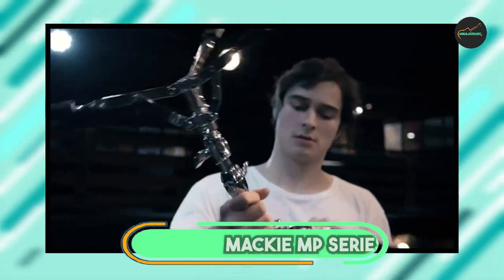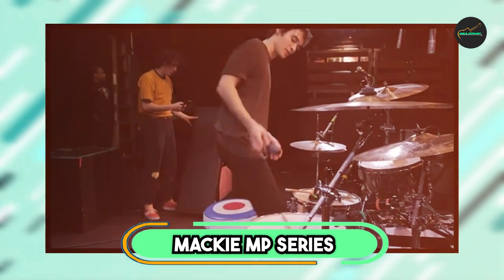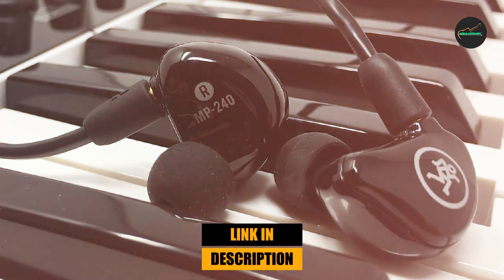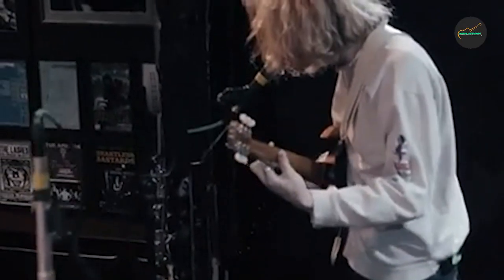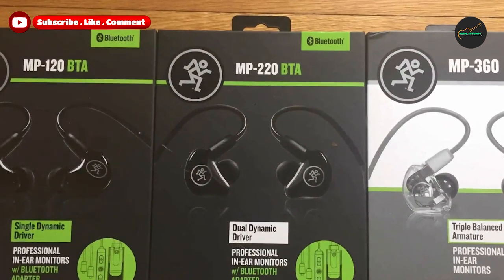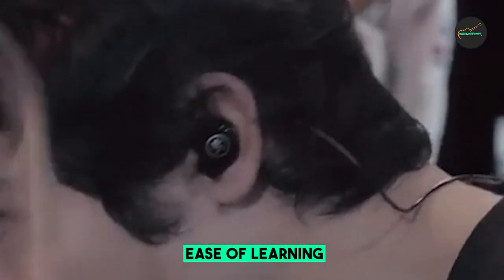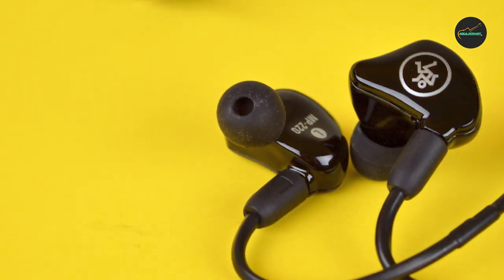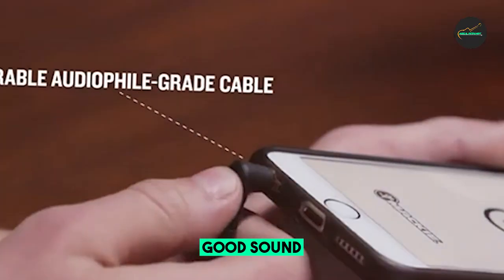Next at number 4, we have the Mackie MP Series In-ear Headphones. These are a great option for those looking for high-quality in-ear monitors at an affordable price. They feature a comfortable and secure fit, with a range of ear tips and ear wings for a customized fit. The sound quality is impressive, with a balanced sound signature well-suited for a variety of genres. The earphones deliver clear and detailed audio with good bass response, making them ideal for listening on the go or in the studio. They also come with a detachable Kevlar-reinforced cable for durability, allowing easy cable replacement.